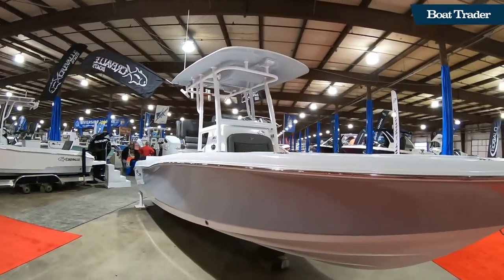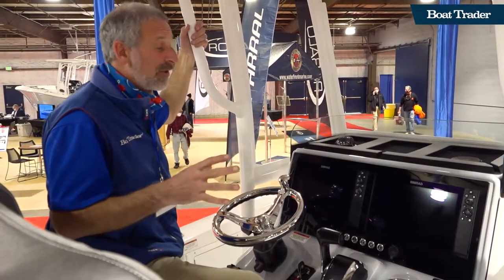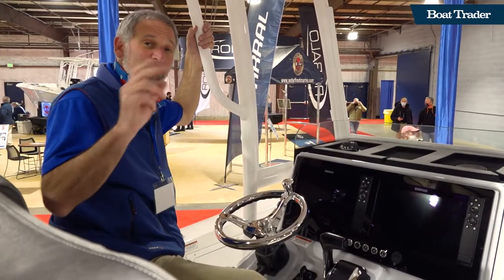Is the Cravalle 26 HCO the right boat for you? That's a question I can't answer, but if there is a relatively large hybrid bay boat in your future and you're all about fishing, this is definitely one that you want to check out.